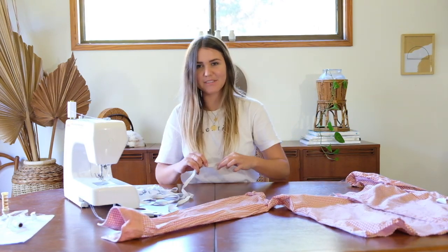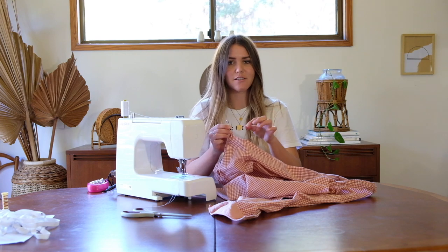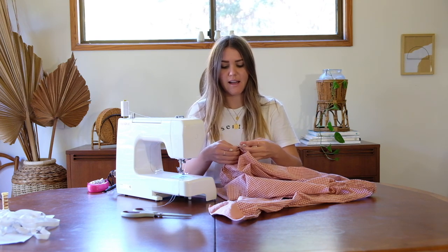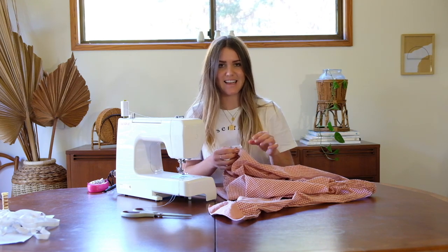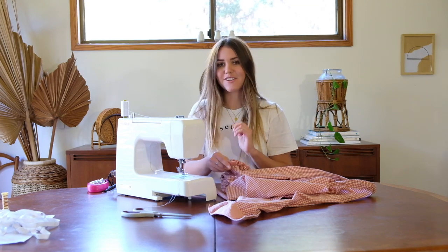I've tried it on and I'm happy with the sleeve length and how they sit. I'll now unsecure the safety pin areas and show you up close how I attach the elastic to the shirt so it stays in place, has a nice gathered effect, and isn't irritating or itchy.